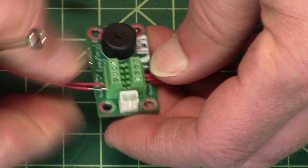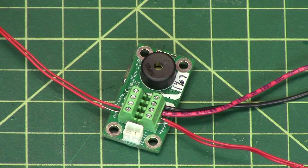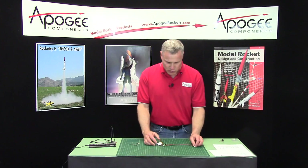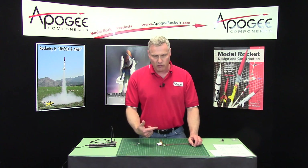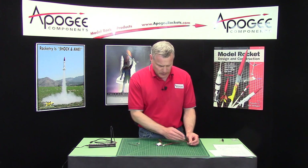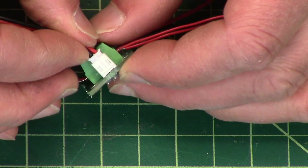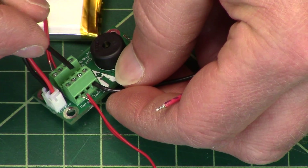Right now I've got two igniters installed plus a switch, and when I hook up my battery, things should be powered up. I need to just turn on my switch, and when I do that you're going to hear a series of beeps. I'll go over what those beeps mean. I'm not getting anything, which means either I'm not plugged in properly or — oh, there it is. My switch came undone. You have to have a switch in there.